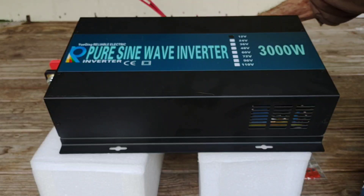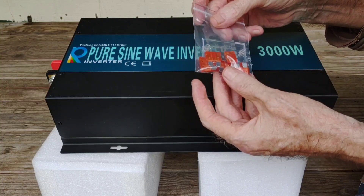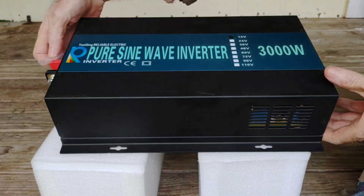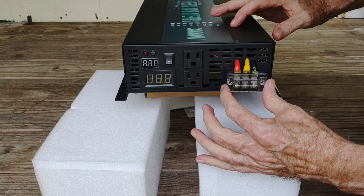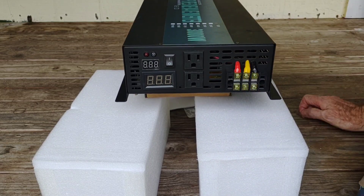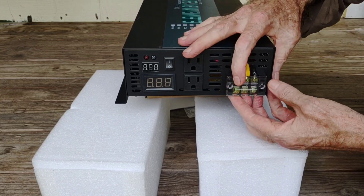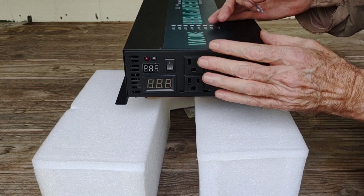I'm not going to use the included cables for that purpose — I'll be using heavier gauge cables from my battery to this inverter. It also came with eight 40-amp fuses, and a little plate to cover the hardwire terminals once you're hardwired in. It's got a little protection plate that snaps in place to keep those terminals protected from anything coming into contact. So that's what it came with.